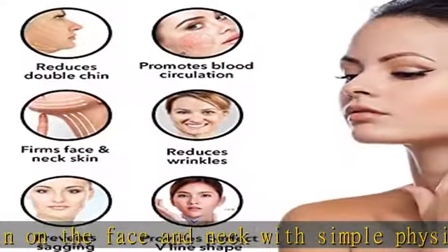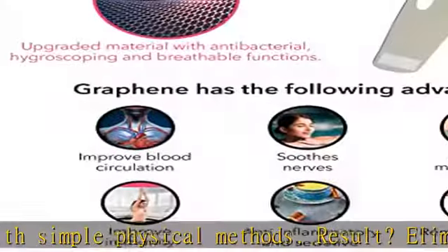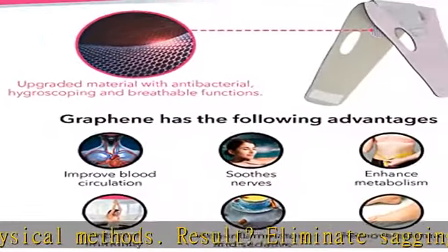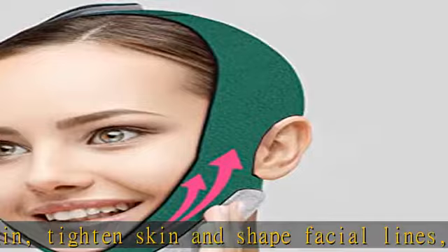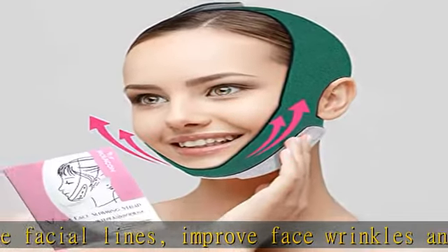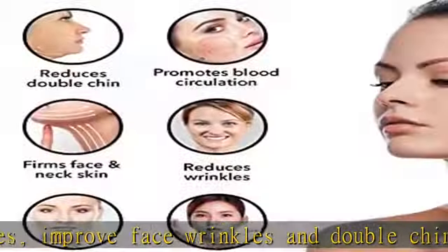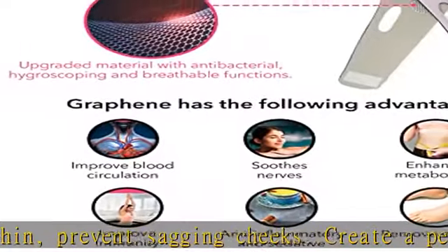You can see noticeably firmer chin line after one use. The facial lifting upgraded double chin reducer bandage is designed for the real lift you need, and it actually works with you. The soft and comfortable material is safe for all skin types. The adjustable velcro design and good elasticity allow you to easily adjust the fit for your face. Our chin strap for double chin takes special care of your skin and ears — no skin irritation, no allergies.